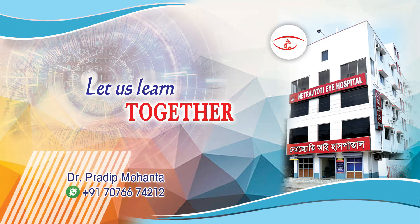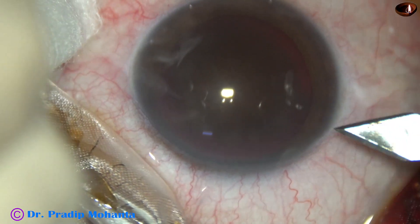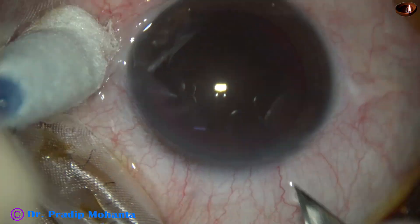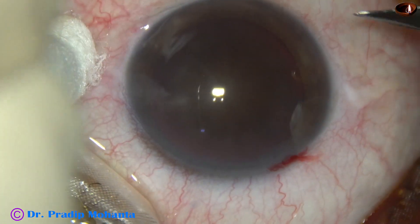Friends, welcome to my workplace at Ranagh Heart, West Bengal, India. This is a very hard cataract. Nuclear sclerosis is grade 6. You can see the dark brown appearance of the cataract. Let us observe this totally unedited surgery.